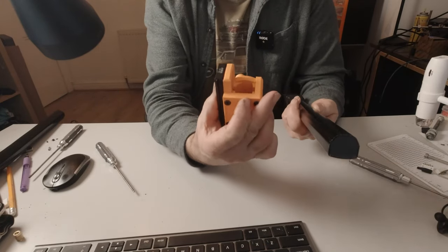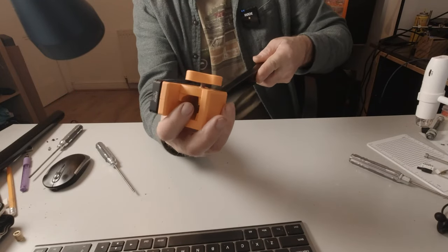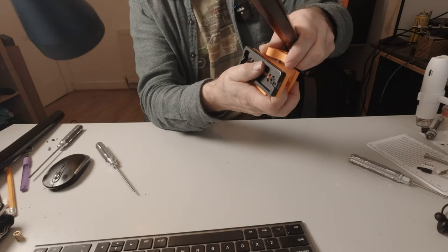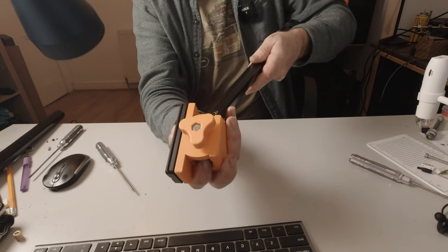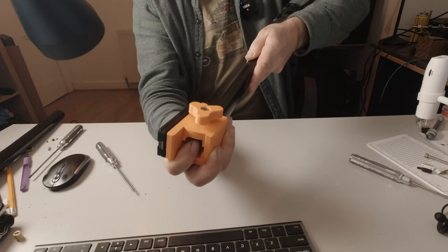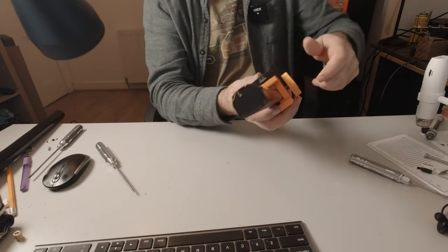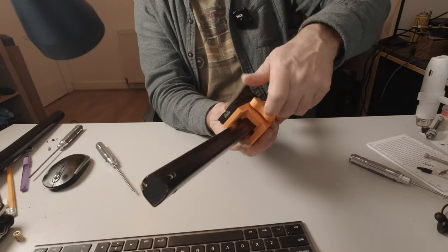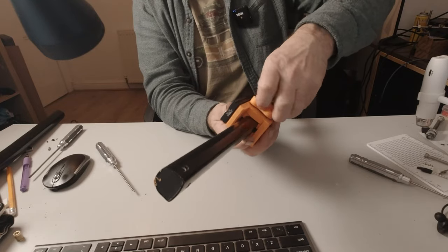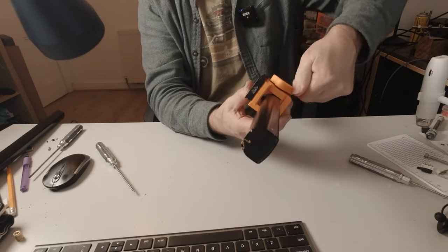With the sheaths the right way round, the assembly should just slide onto the end of the tube and move freely up and down until you turn the knob, which will lock it from moving on the track.